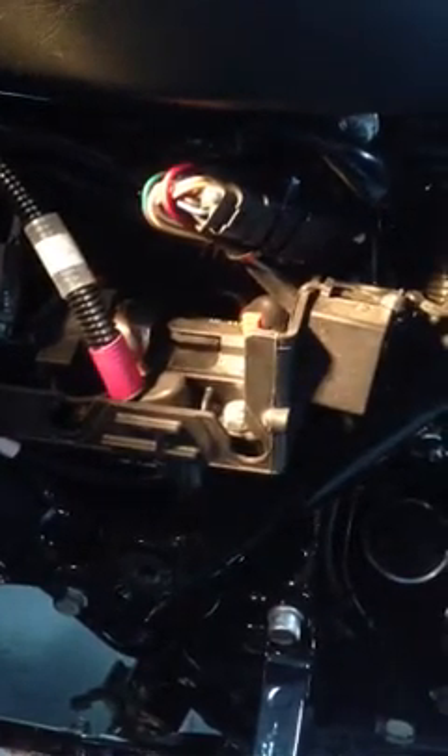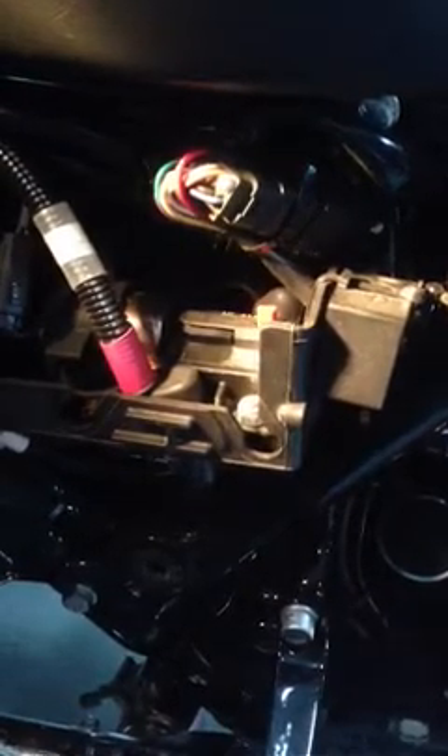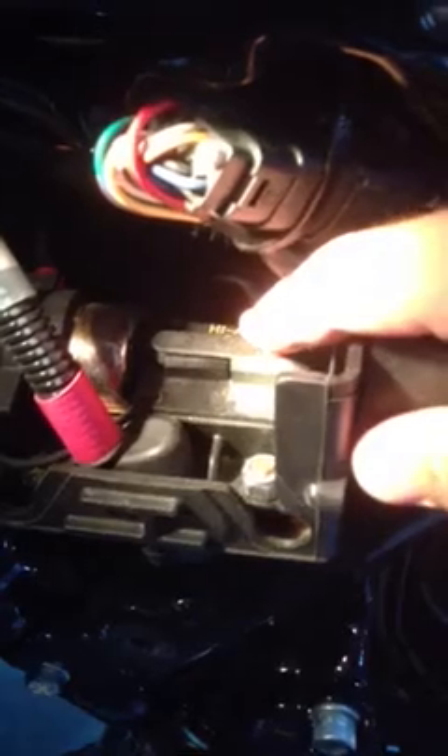When you're resetting the reverse on a Tri Glide, you want to make sure that you push in this piece right here. Sometimes this little piece will come out just a hair — you push on this little red button and it will come out just a hair. If you actually push on it completely, it'll kick it out, and that's what it'll do if it backs up into something or meets some real resistance. But sometimes it will just be out just a hair.